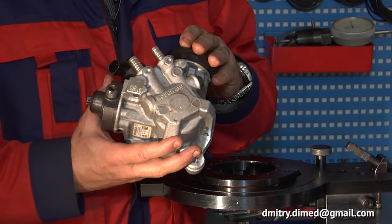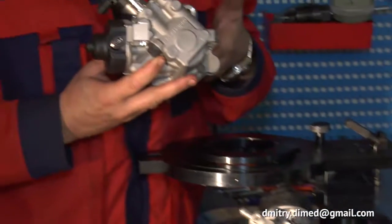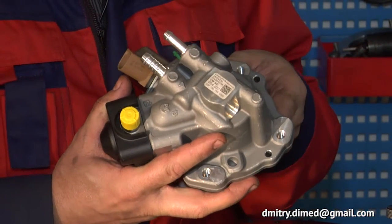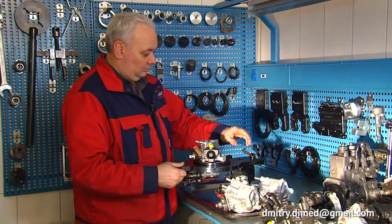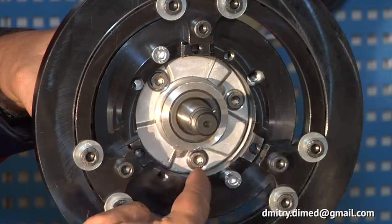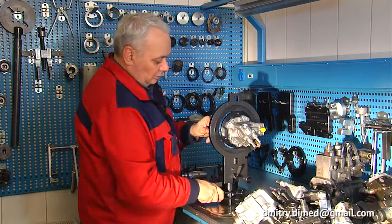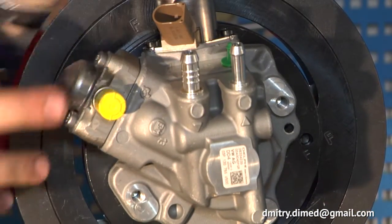Similarly, it is very easy to fix on the clamping device to disassemble, repair, and assemble the following common rail pumps: Bosch CP 4.2, Bosch CP 4.1, and Delphi DFP 6. The adapter flange is designed so that it is possible to remove the bearing cover and the shaft through its hole and completely disassemble the pump by setting it in a comfortable working position.